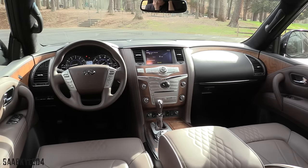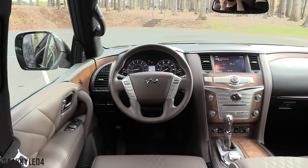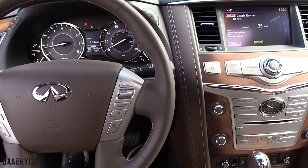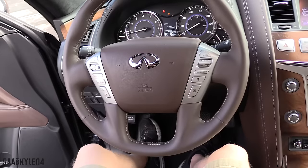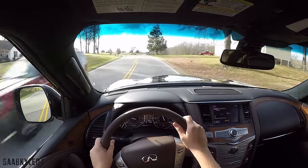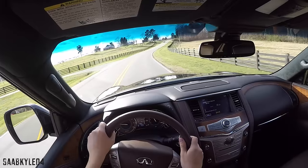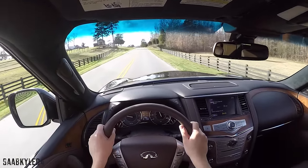The QX80 features engine-speed-sensitive rack-and-pinion steering with hydraulic power assistance. The overall ratio is 19.7 and it takes three and a half turns to lock. The turning diameter is 41.6 feet. It's routed through a four-spoke multifunction steering wheel that, with the Limited, is wrapped in super-soft semi-aniline leather versus the leather and wood combination in standard models. There's silver accent stitching, silver controls, and grip bolsters at ten and two.